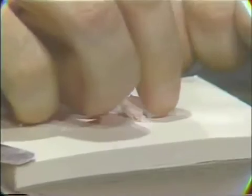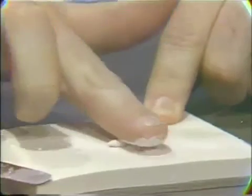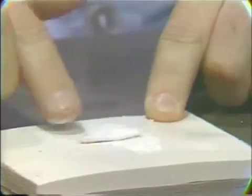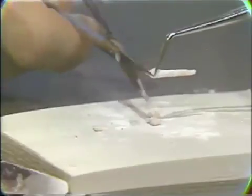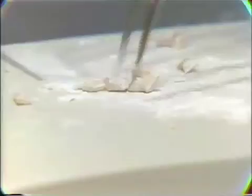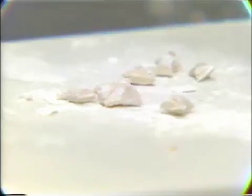This material can then be picked up with the fingers, brought over and rolled out on the excess powder that's there. In order to facilitate placement of this material into the prepared cavity, we can use scissors to cut it into small increments. These smaller increments are now ready for insertion into the prepared cavity.